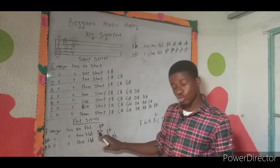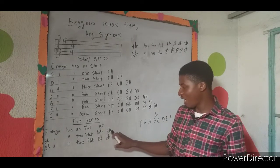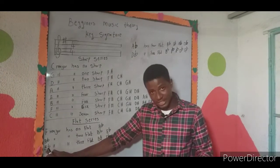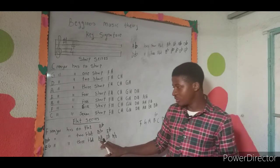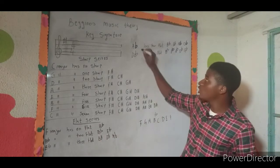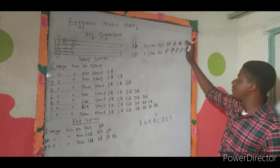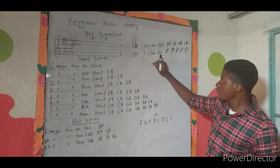B flat major has two flats: B flat and E flat. E flat major has three flats: B flat, E flat, and A flat. A flat major has four flats: B flat, E flat, A flat, and D flat.